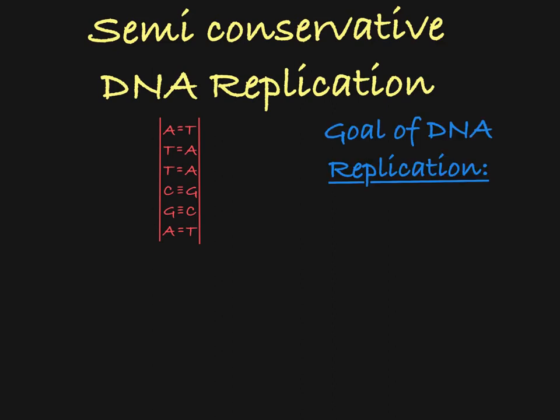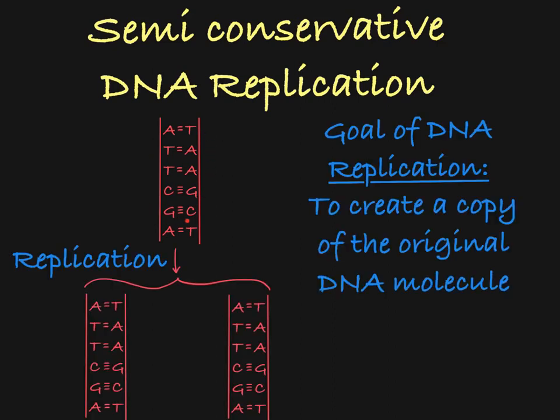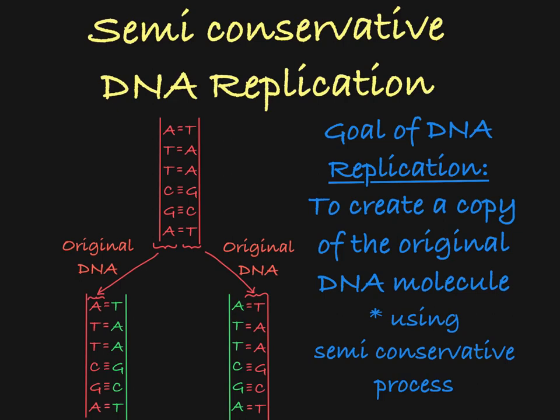Our goal is to create another molecule of DNA exactly like this one here. And because DNA replication is a semi-conservative process, the two resulting DNA molecules will each contain one strand of DNA from the original molecule and one strand of brand new DNA.